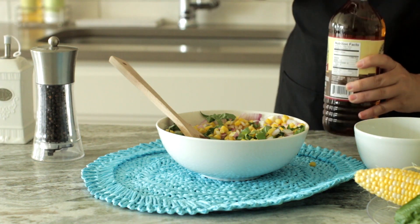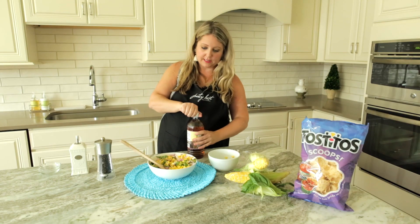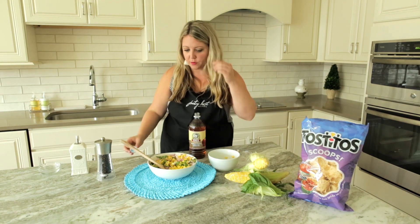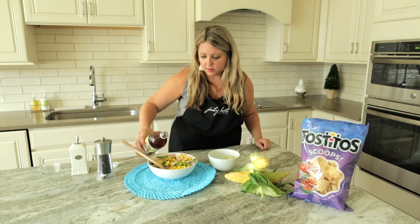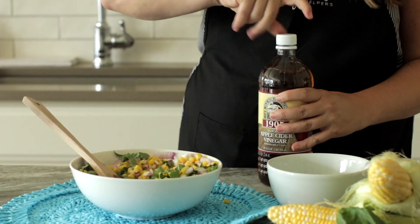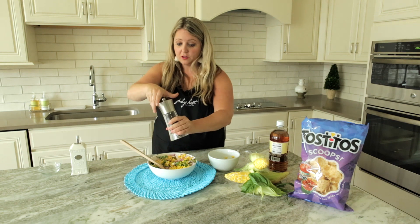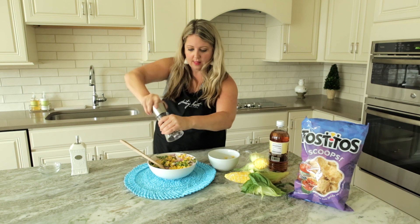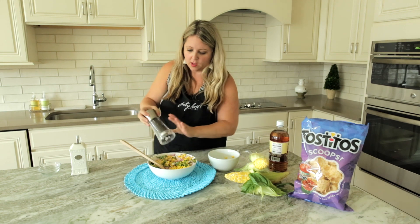And then the apple cider vinegar — most of you have this in your cabinets anyway. Olive oil, salt and pepper, the corn — maybe you have to go buy some fresh basil, corn and onions, but it's easy and affordable to make. So two tablespoons of this. I like using kosher salt in any of my recipes, so you can do this to taste, just a couple teaspoons. And then pepper — I love this pepper and salt grinder, it makes it a lot easier. And we're going to mix it up.